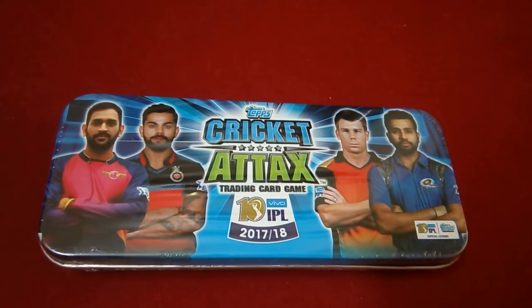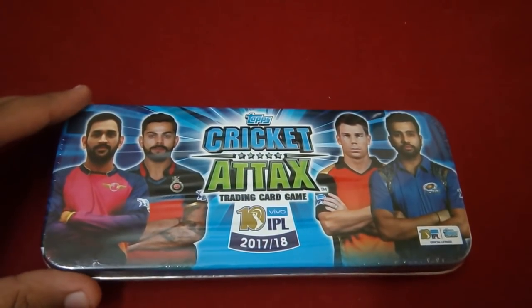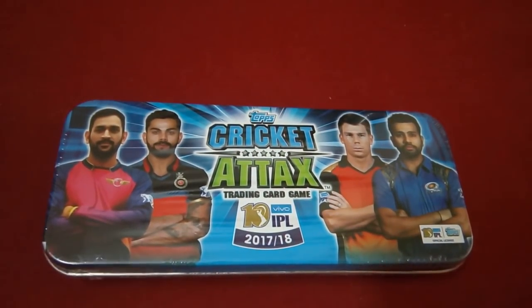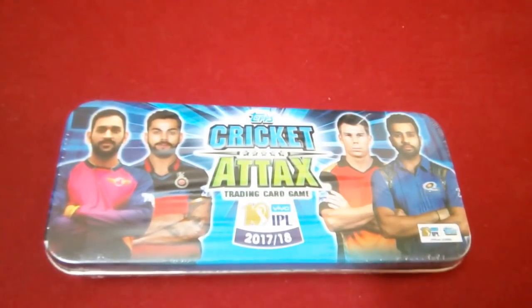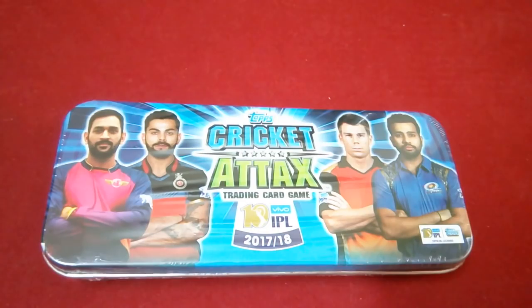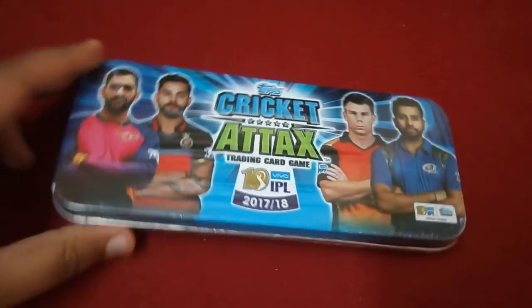Hi guys, it's Aditya back again with another video. Today I've got a pretty nice and special video — I'll be opening another Cricket Tax school tent. This is my second school tent unboxing on YouTube, so if you haven't checked out my previous video, please do check it out. I got some amazing pulls, so I decided to get one more.